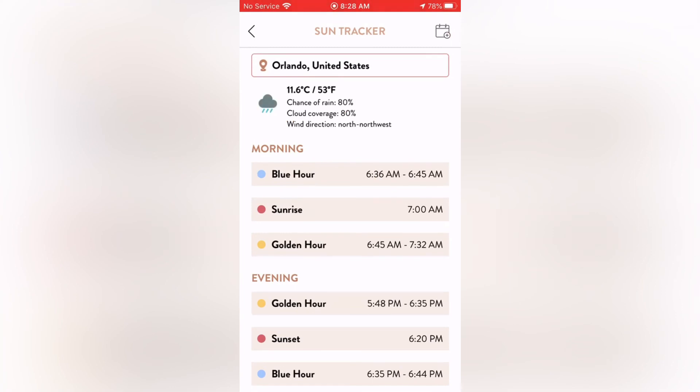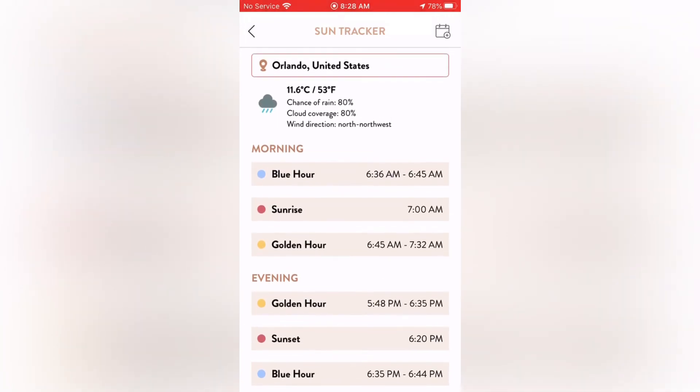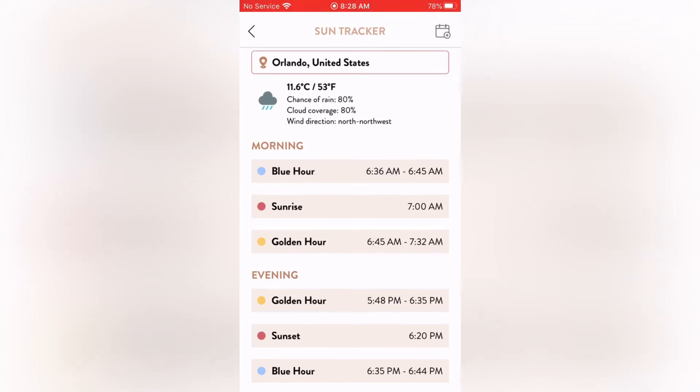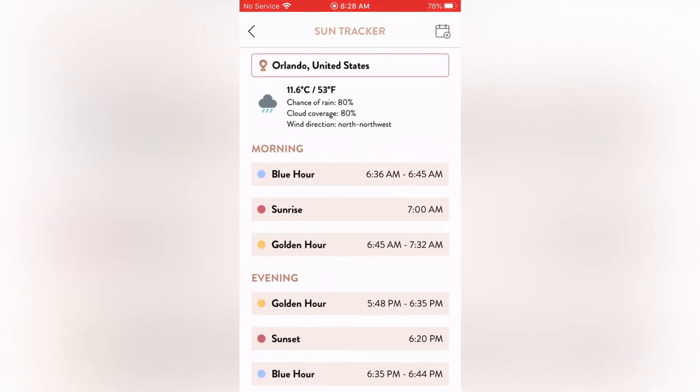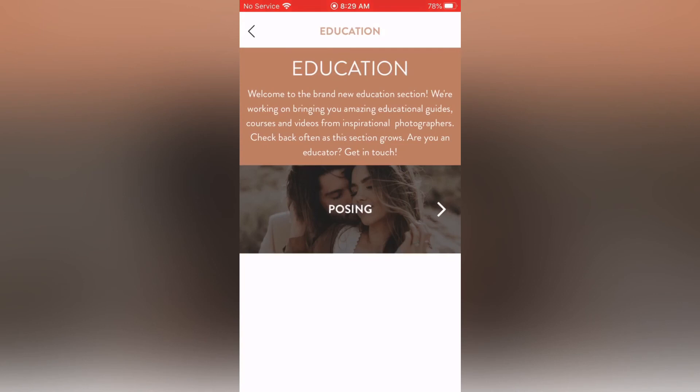Sun Tracker is my favorite thing in this app. It tells me the chance of rain, temperature, and the exact times for blue hour, sunrise, golden hour for both morning and evening, and sunset — really helpful for timing your shoot to get the best light.